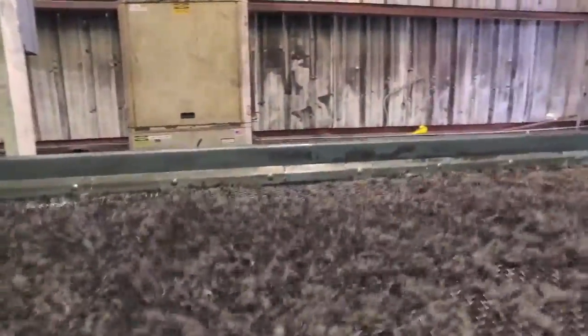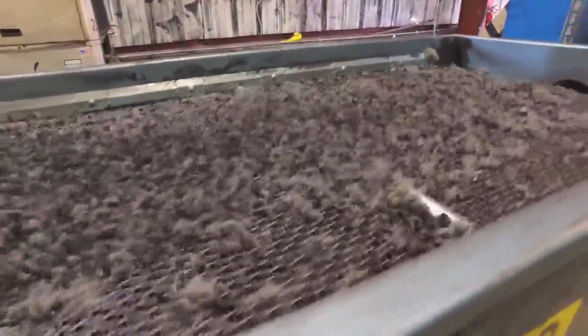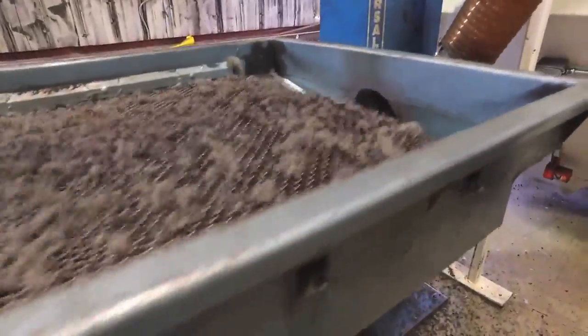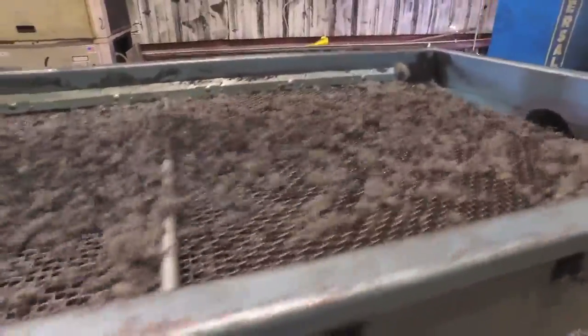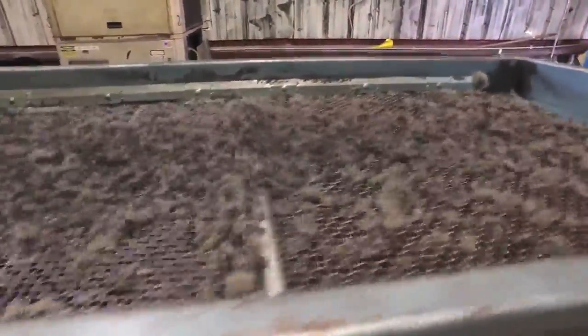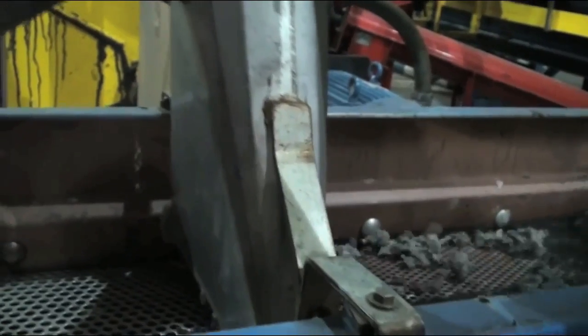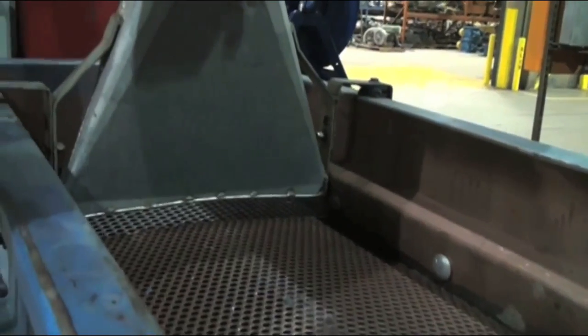The granulated rubber falls through the screen while the fiber remains on top, creating balls of fluff found in passenger car, light truck, and SUV tires. Located throughout the granulation line are a series of powerful vacuums with pickup points throughout the system. The vacuums extract and pull the fluff balls up into the ductwork and away from the clean rubber.